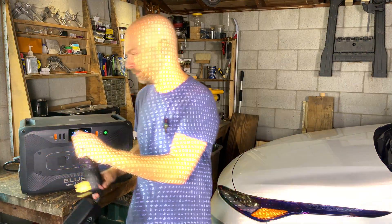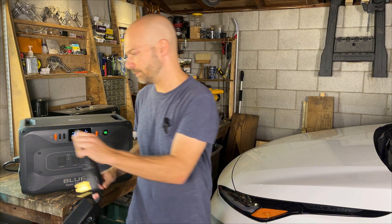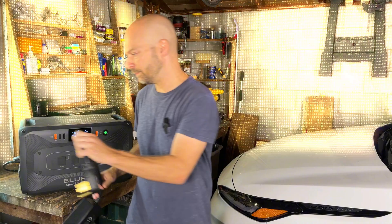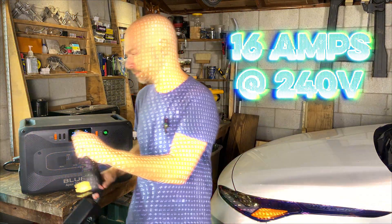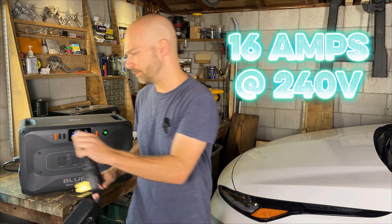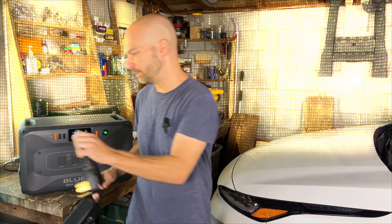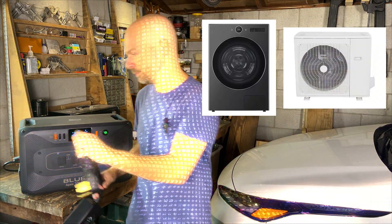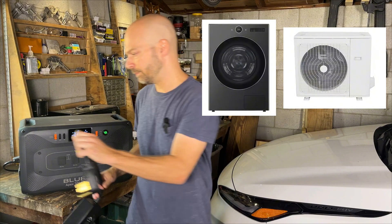Before I continue, I just want to note that what I'm about to test may have very limited use cases outside of short-term EV charging. This setup can only output 16 amps, and most 240-volt appliances in the U.S. are well over 16 amps. Notable exceptions may be some of the newer heat pump clothes dryers and mini-split systems. With that in mind, I'll let you decide if you want to keep watching.